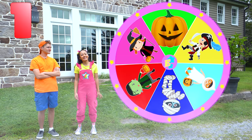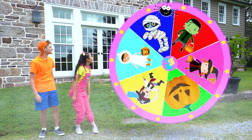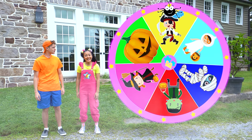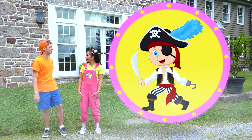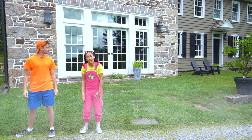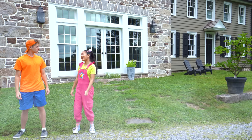One, two, three, go! It's a pirate costume! You make such a great pirate — I have everything you need for your costume right there in the barn. Actually, Jimmy, I think the pirate costume is for you, and I think I have the perfect supplies for you inside. Let's go!